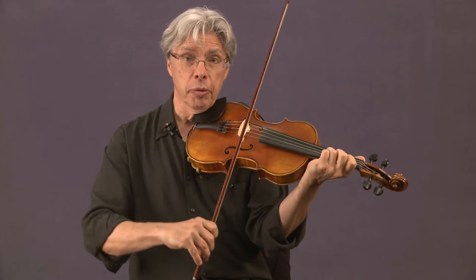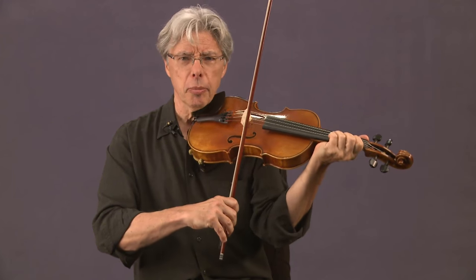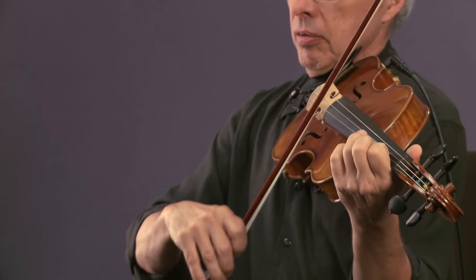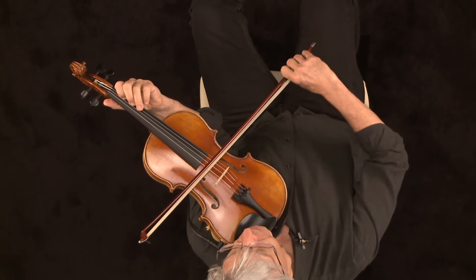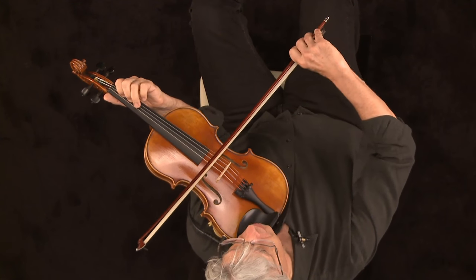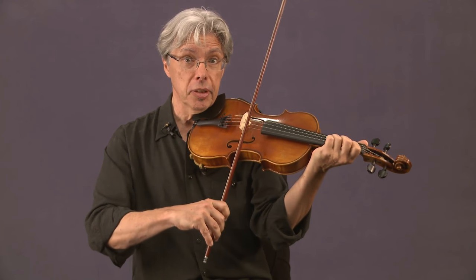So if we have a melody, we want to make a harmony. Let's put a harmony below the melody. We happen to be in the key of G here, so there's a nice harmony that goes with the melody but doesn't get in the way of the notes.